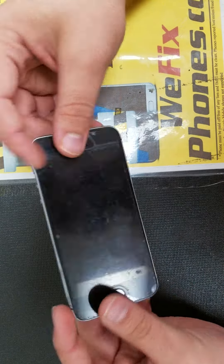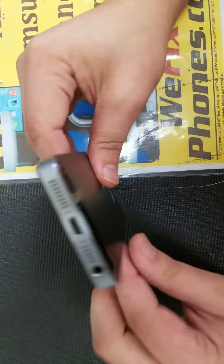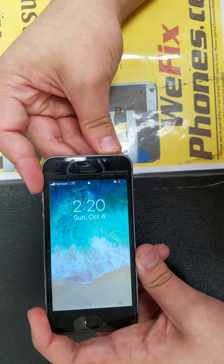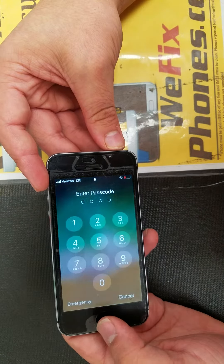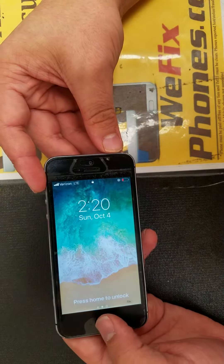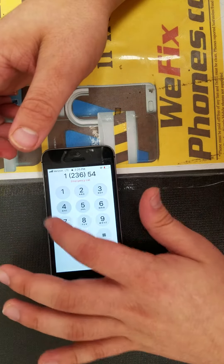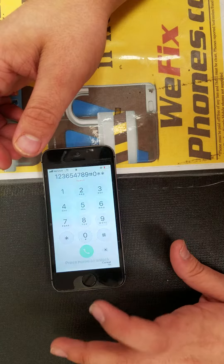As you can see, everything is put on right. The power button is working. As you can see, the home button is working. As you can see, the LCD is working.